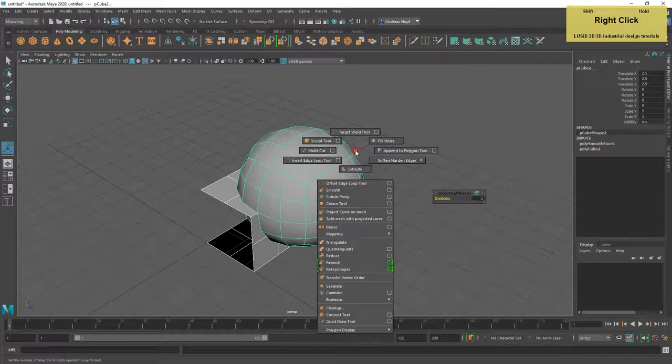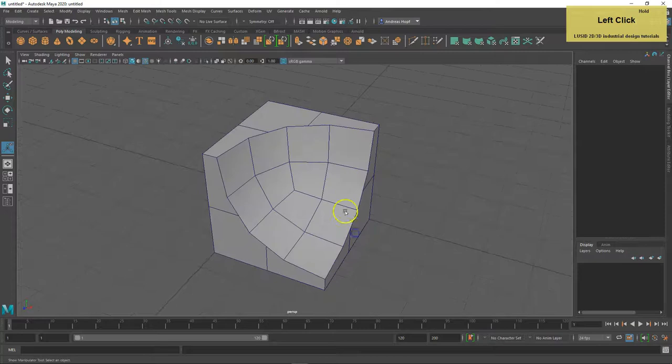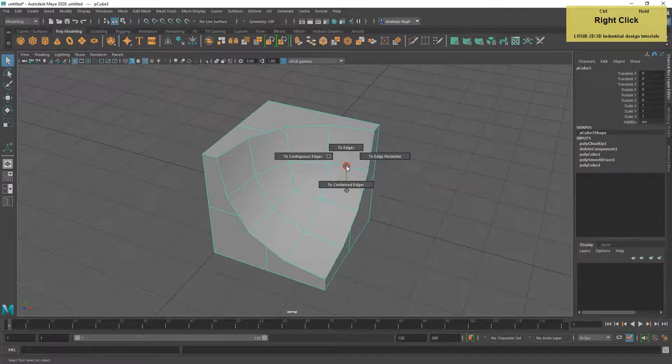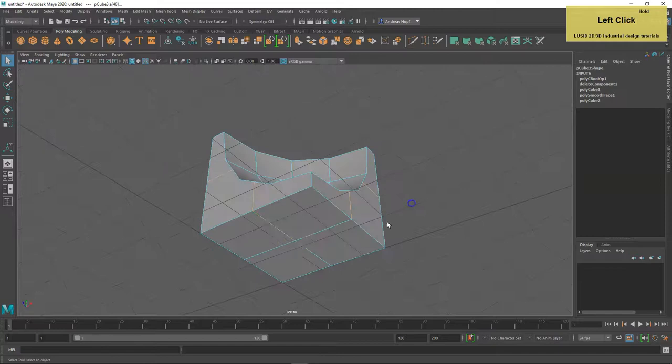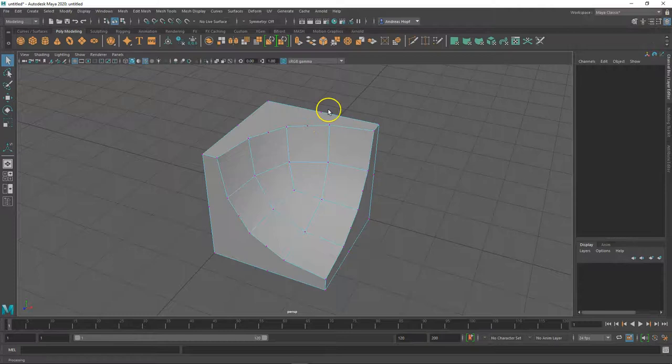Subtract the sphere from the cube with Boolean difference. The cube's remaining faces aren't four-sided polygons or quads, so we need to do some repairs. Select the cube's inner edges and delete them. The same goes for the left-over vertices, so select and delete them too.